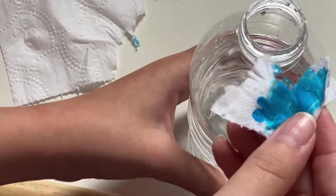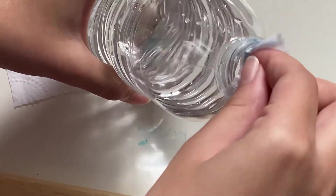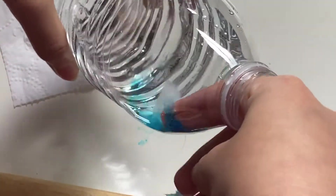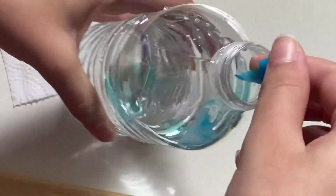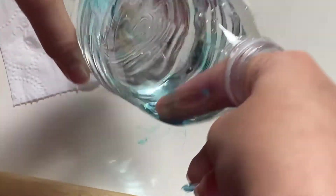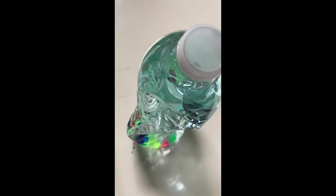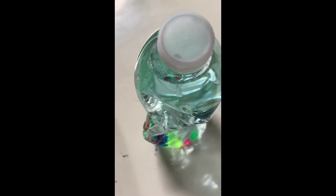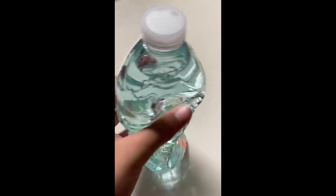You're just going to put the toilet paper in the water bottle and press it so the marker color can come off — just press it in the water to get the color off. Just so you know, this water is not edible because we colored it with markers, and these markers are not edible, so the water is not edible. You don't want to drink markers, right?